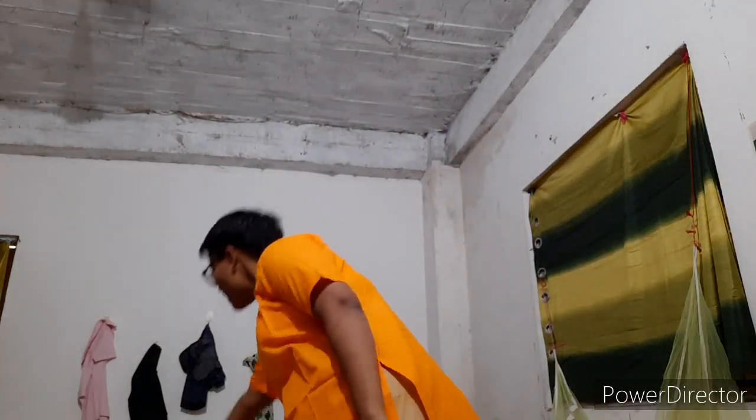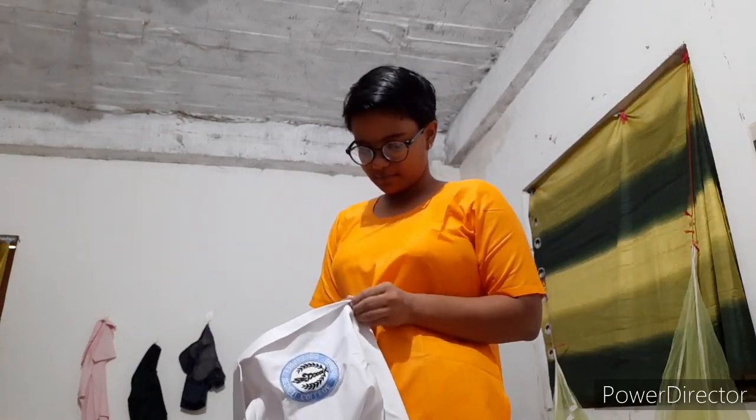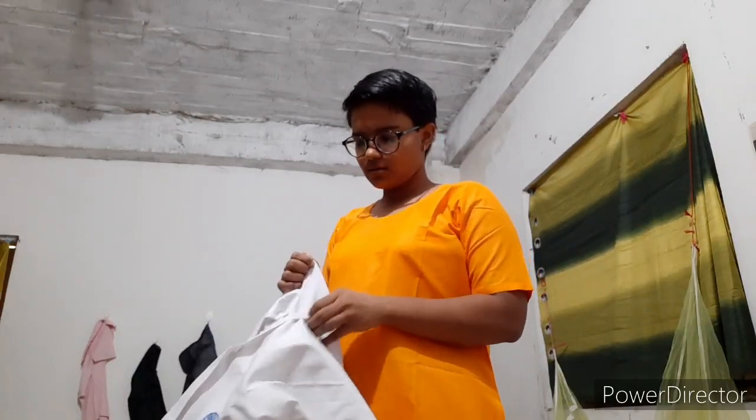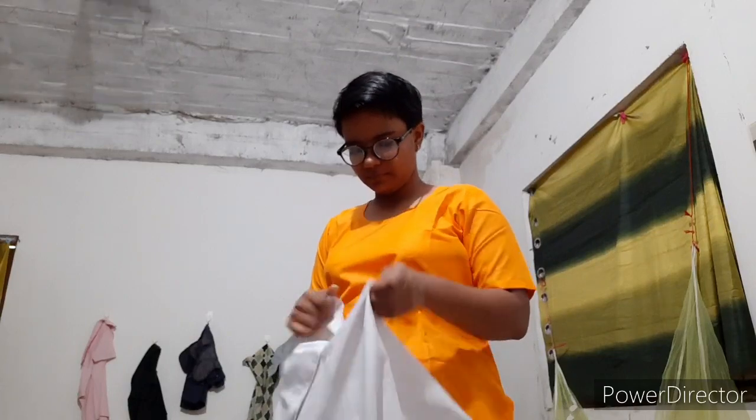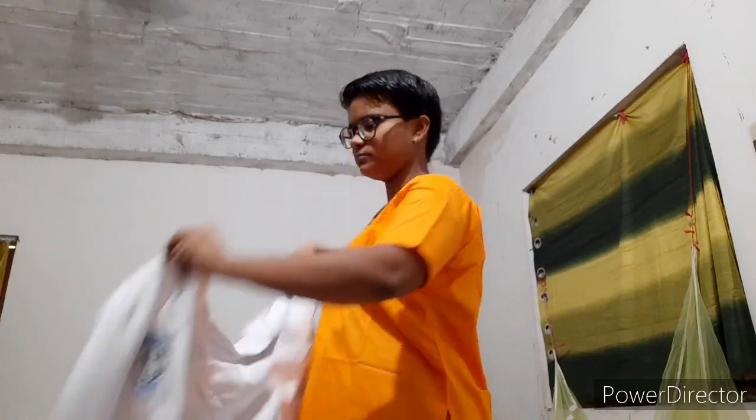Getting ready for the college. This is our dress, and this one is my umbrella. There are the same buttons in it. So this is all about our outfit for our college.